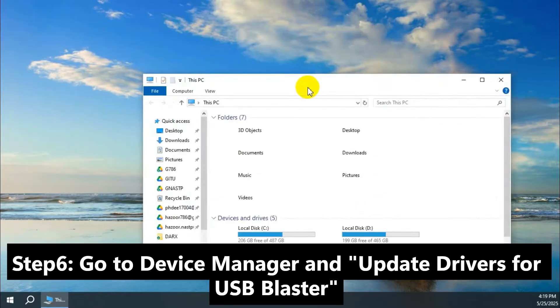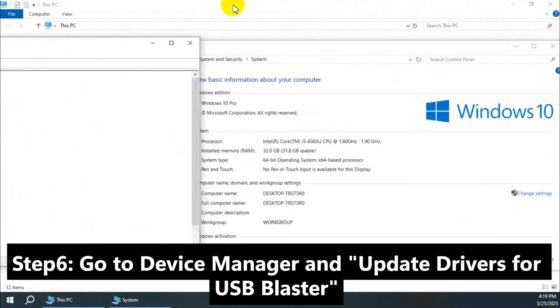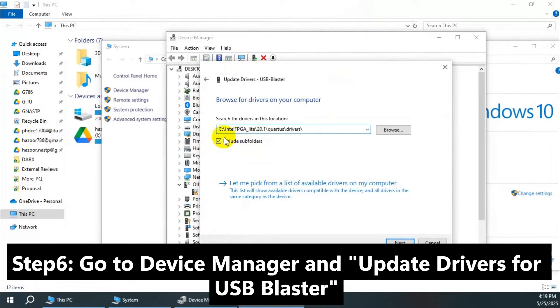Now you can go to the device manager and just update the driver. When you click on Update Driver, you will get a window to provide the path for the driver — the drivers of the USB blaster. Just select the path that is shown to you and install the drivers available for the Quartus Prime Lite.